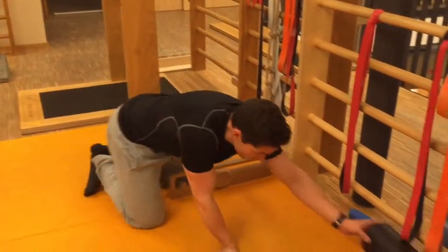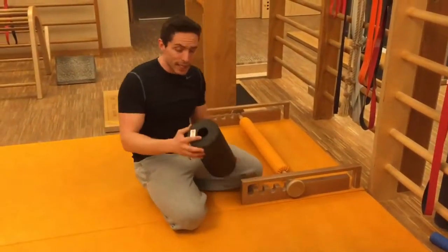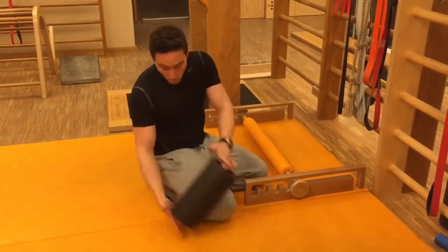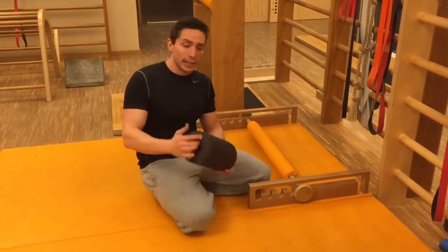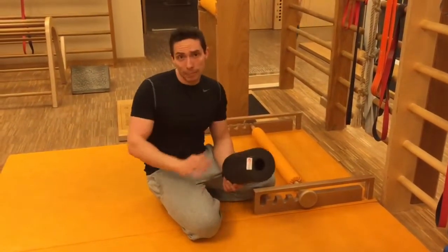Wenn ich gerade das Blackboard hier liegen habe – natürlich sehr, sehr geil für fast alle Sachen, die wir machen – rolle ich mir als Ergänzung vorher den Oberschenkel in verschiedenen Varianten aus. Dazu können wir auch mal ein Video machen. Dann werde ich natürlich sofort im Kniestand bessere Erfolge haben.